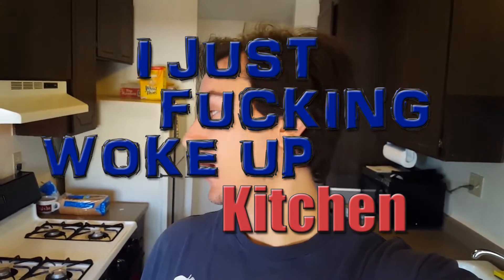Good morning, and welcome to another episode of I Just Fucking Woke Up Kitchen. I haven't made my coffee yet, so my words might be unintelligible. Right now, I'm trying to figure out if I can make this thing I have in mind, which is a peanut butter and jelly French toast roll. If it works out, it'll be excellent — look delicious, taste delicious, and I'll have a good breakfast. If it doesn't work out, well, I've still fried something in an egg, and it's still going to be pretty good.